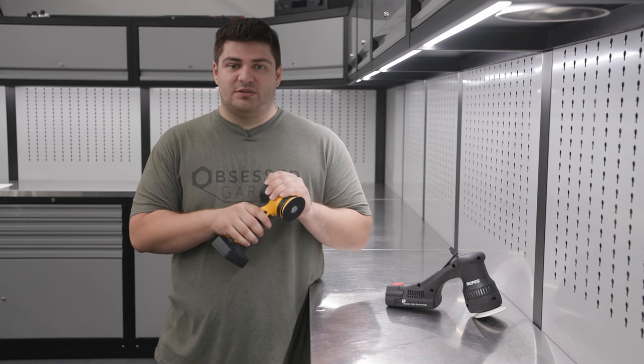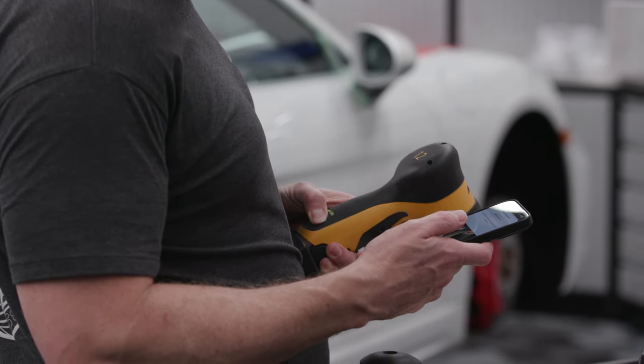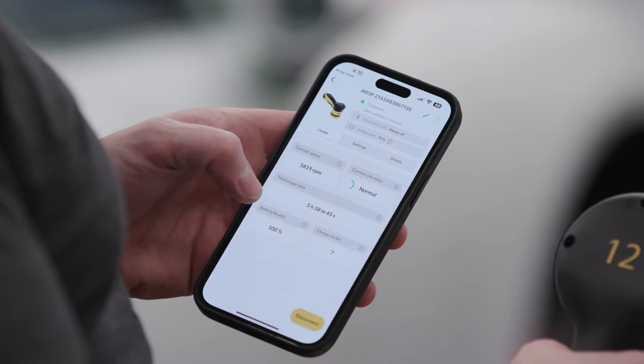It does have a variable speed trigger. If you want to dial in the RPMs or the power that you're putting out, the app is actually phenomenal and it allows you to micromanage that and set it to exactly where you want it.